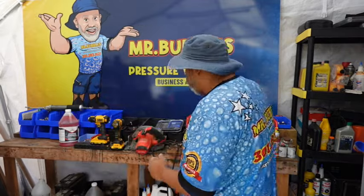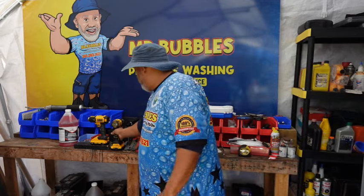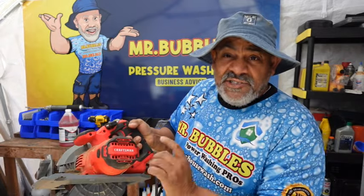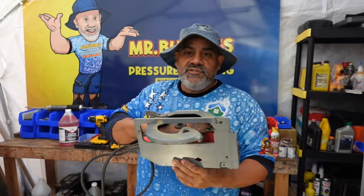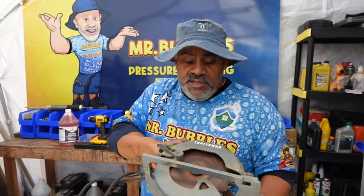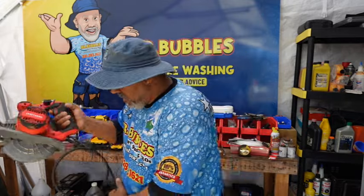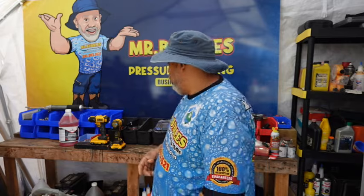Moving on to your power tools — the one thing I wanted to mention is this Craftsman circular saw. I think I got this at Home Depot. We're going to use this a lot for the build because we're going to be cutting two-by-fours and all kinds of timber. You want to make sure you always have one at your shop because you just never know when you're going to need it.